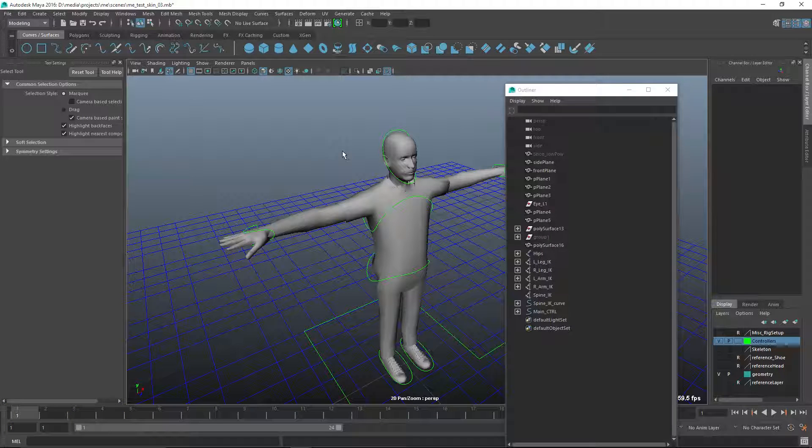Welcome to the final part of this tutorial — about six years in the making apparently. This is basically to finish off this rig, which I never really did finish. Since I have a lot of people who appreciate this rig and want to have the final stage, I have decided I should do this.